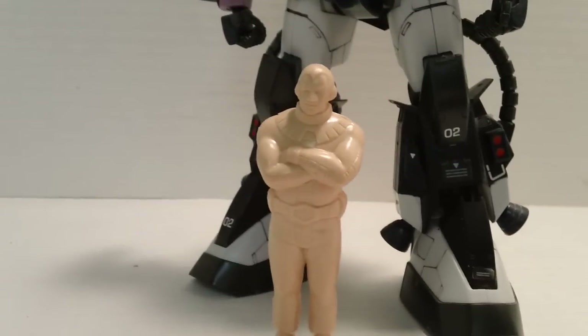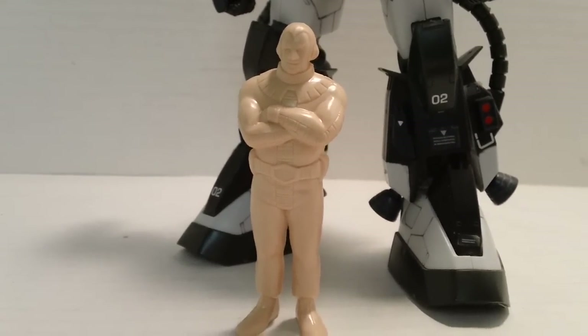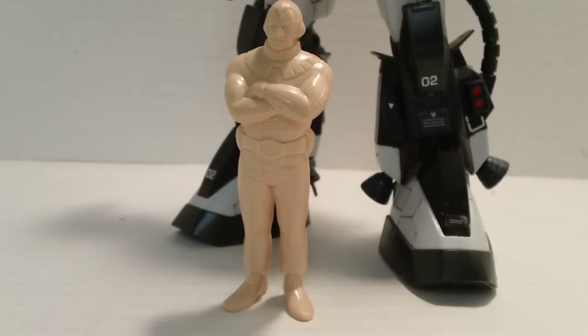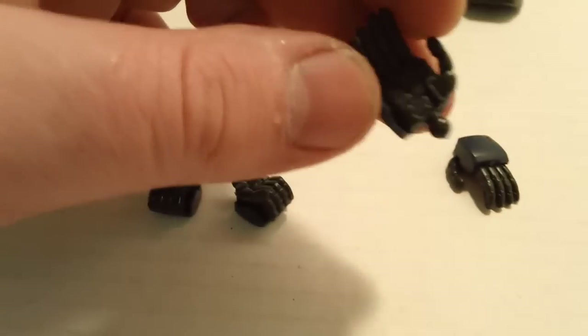You get one pilot figure. I always thought it was going to be one of three, but no — every single time you get Moosh. Not a big deal, but I would have kind of liked to see some more different figures, which I know you can track down — all three of the Black Tri-Stars.